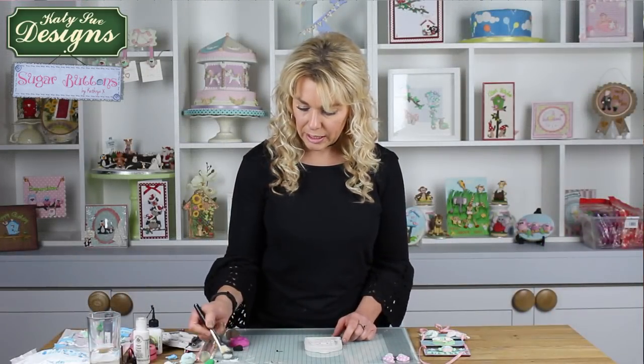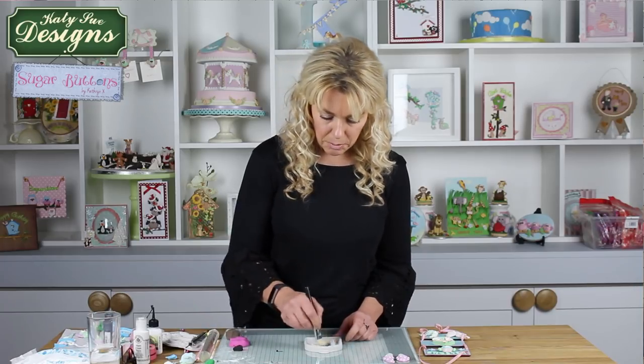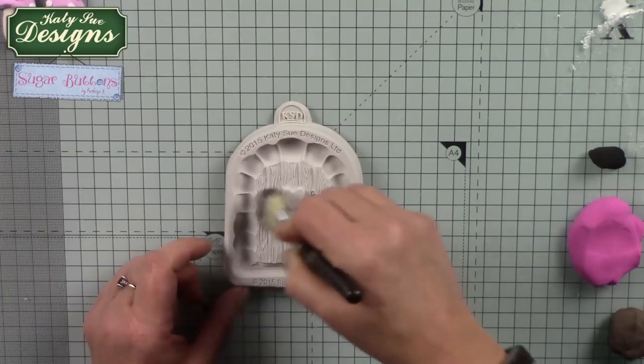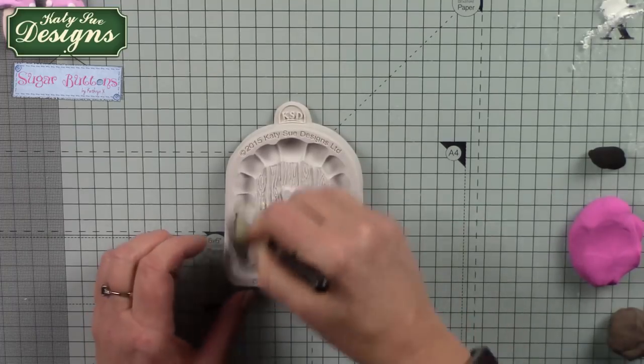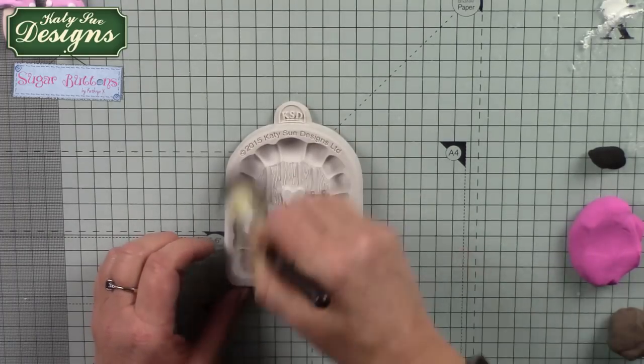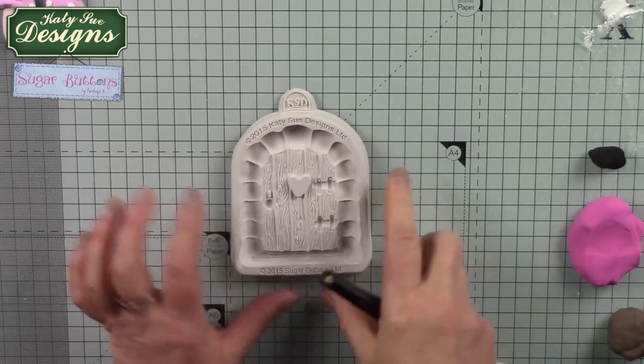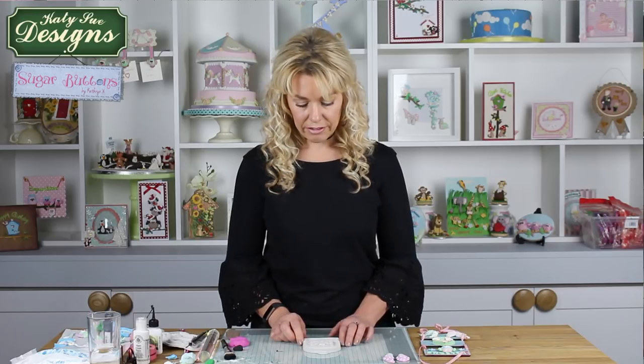To start, we're just going to use a little bit of corn flour and dust the mould itself. This makes sure that if there's any moisture in there it's not going to affect the clay, so the clay can be released nice and easily. Just tap out any excess so you've not got any white residue in there. If you do find you get a little bit of residue, just wipe it off with a wet wipe or a piece of damp kitchen towel and that should take care of that.